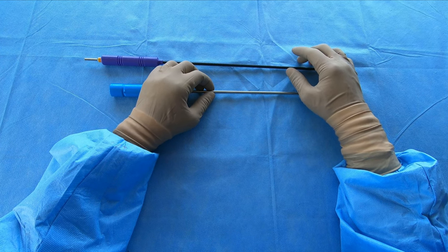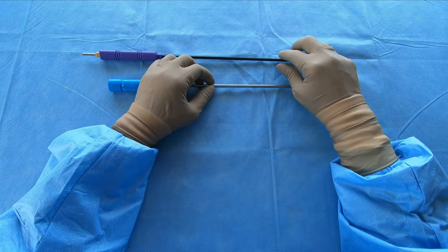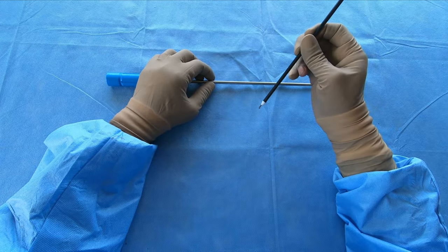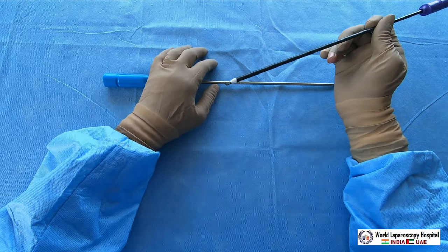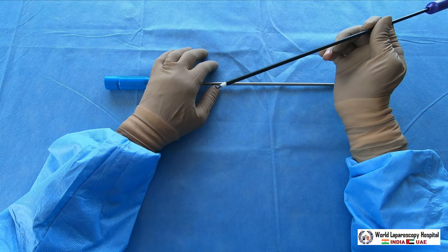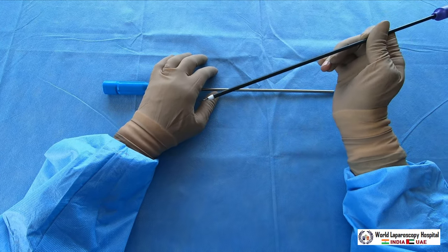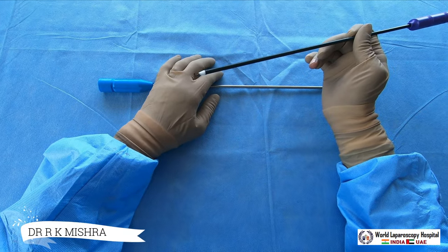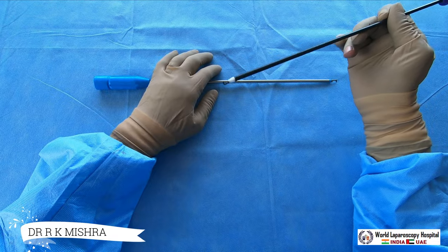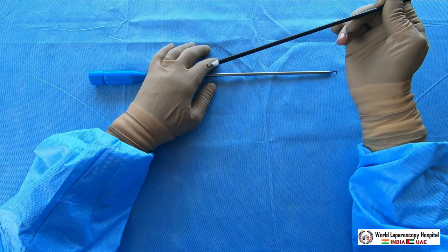Hello friends, today I am going to demonstrate the laparoscopic hook. The hook is one of the most useful instruments in laparoscopic surgery. Whenever you don't have a harmonic, you must have the hook. The hook is used for 'hook, look, and cook.' It is used in laparoscopic surgery as an electrosurgical dissector.